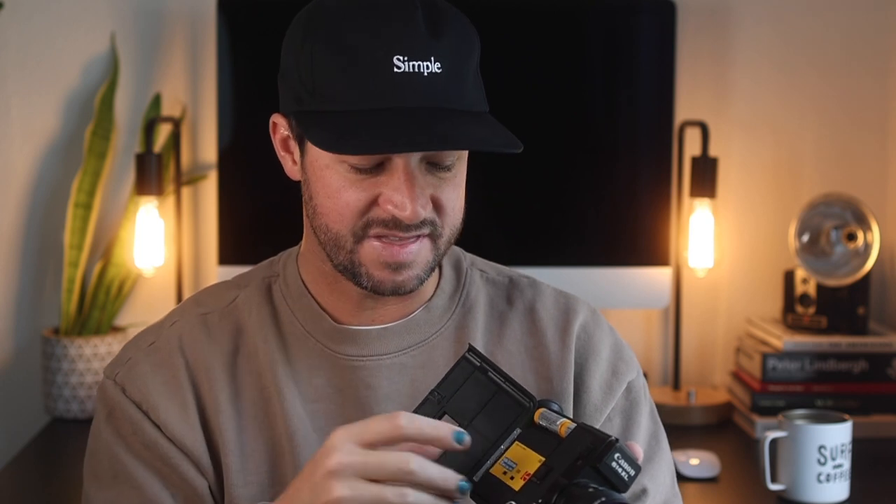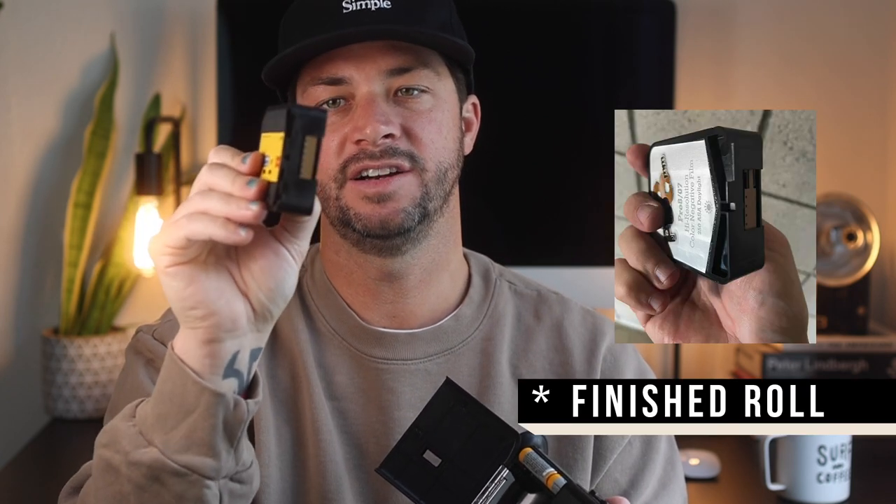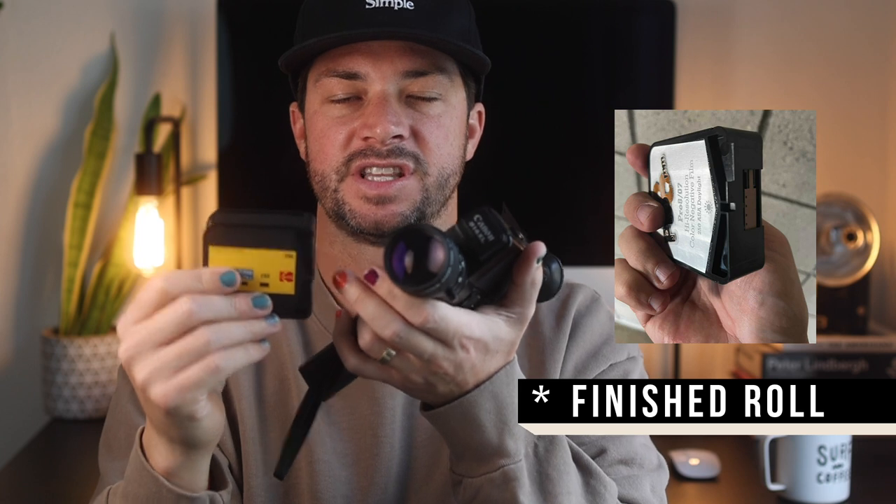At some point, after about two and a half minutes or so, you're going to hear a little change in sound, and that's when you know the roll is done. You can always take out the film cartridge and look to see if it's done. I'll show you what a finished roll looks like — it kind of changes the split of the film. If you do open it though, you're going to be exposing a couple of frames.